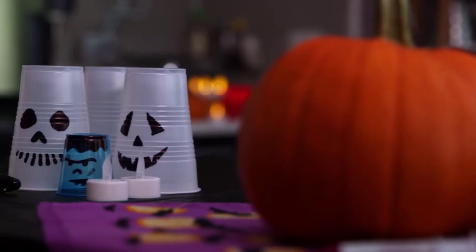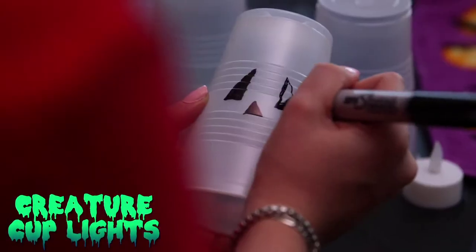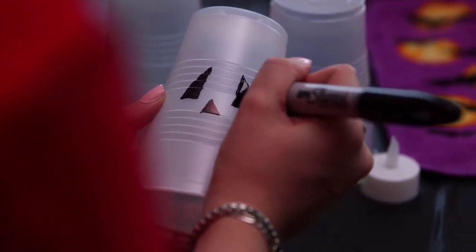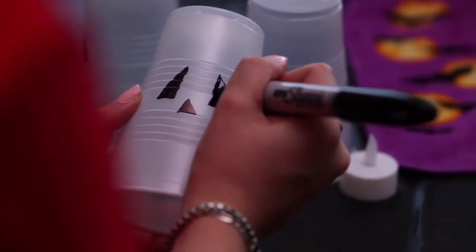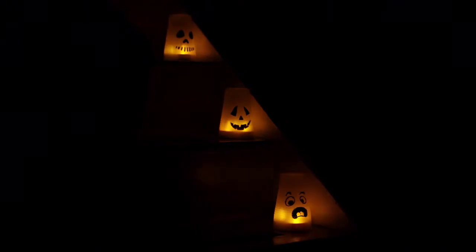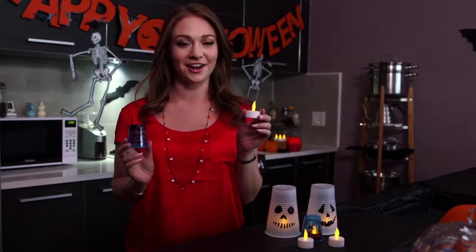Another crafty way to light up the night is by making your own creature cup lights. Start by drawing some creepy faces onto upside down colored plastic cups with a marker. Once you have your designs, simply place some LED tea lights underneath to bring your monsters to life. For your safety, remember to only use LED tea lights, not the regular kind.